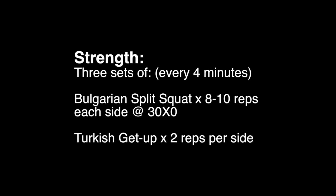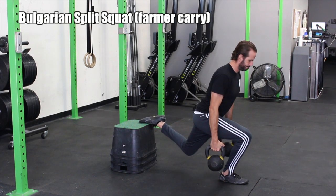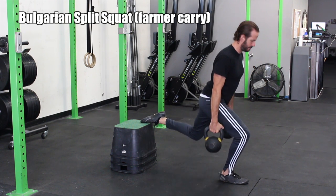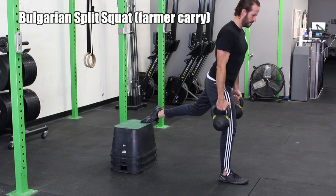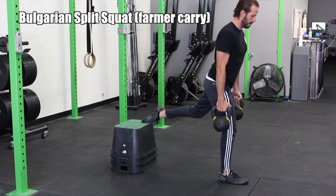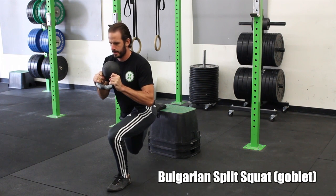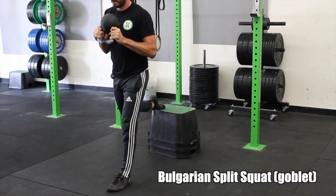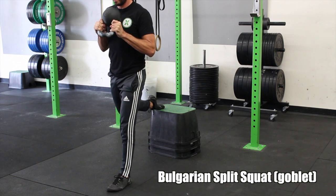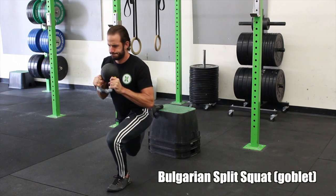First up, we're doing some strength today, starting off with Bulgarian split squats. Here I'm demonstrating it farmer carry style. You want to pick your range of motion — the further your knee goes down, the harder it gets. This improves mobility in both the hip flexor and the glutes. Really great for practicing the pistol as well. The pistol is a one-legged squat. Here I'm showing you goblet style. This is eight to ten reps.